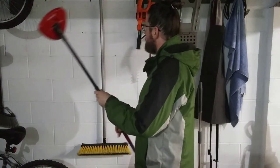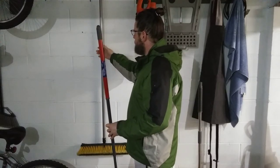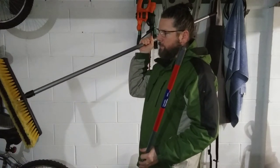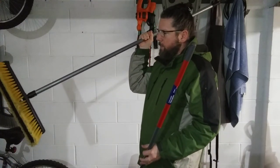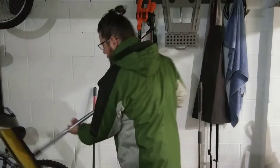What I'm going to do is try to use this handle off of an old push broom that I had, that I bought a long time ago, that I hardly ever use. Let's see if it'll work.